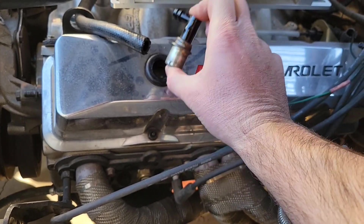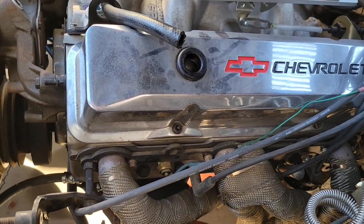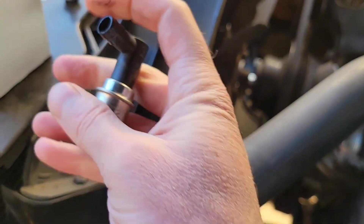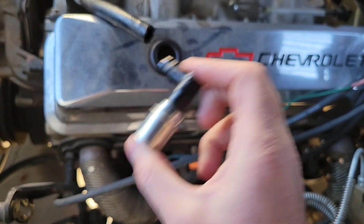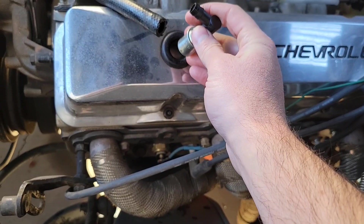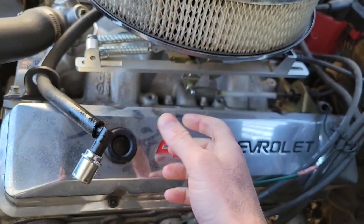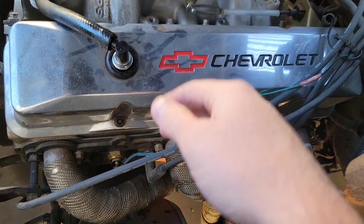So it pulls straight up, off of this, and when you shake it — nothing, right? So unfortunately my old one is bad. We'll go ahead and take the new one — yeah, that's making noise just fine. As pressure builds, it pushes up that plunger, and that's what helps ventilate it. I'll go ahead and connect that right like that, then plug it back in, and we are good to go.